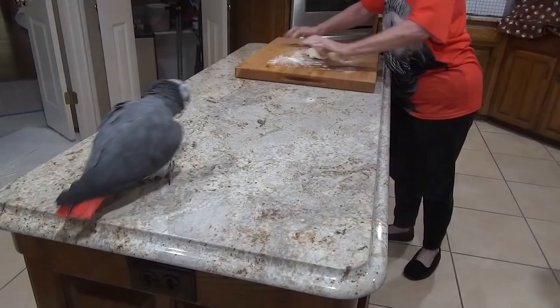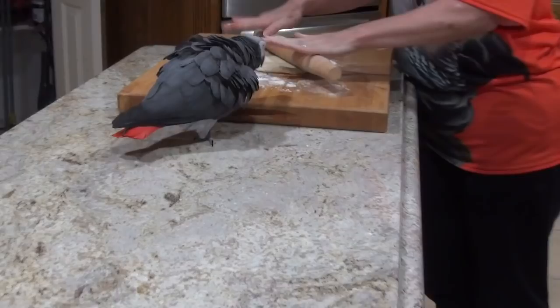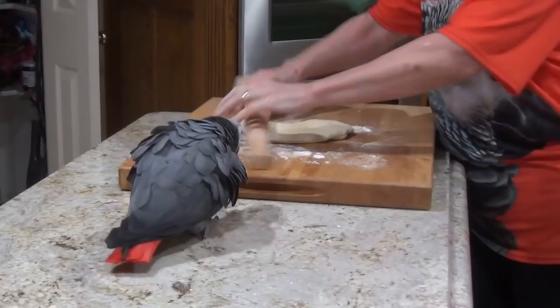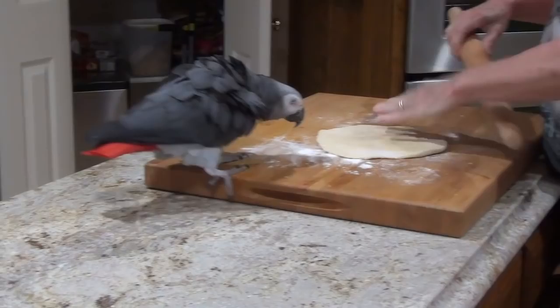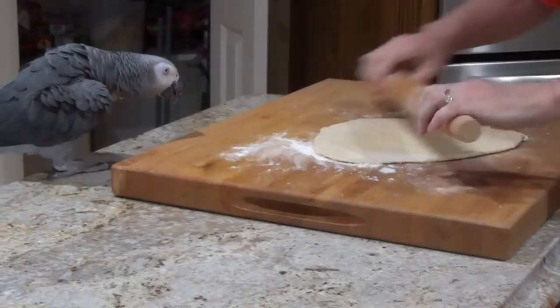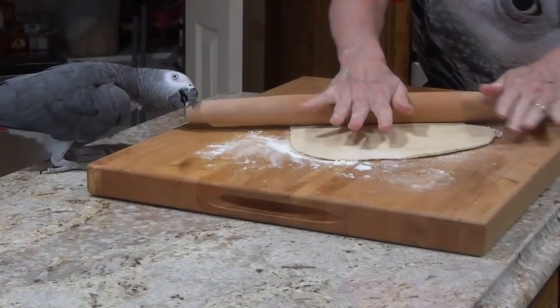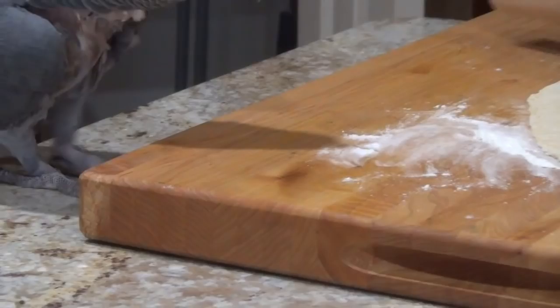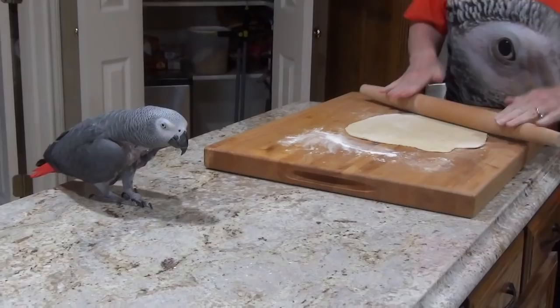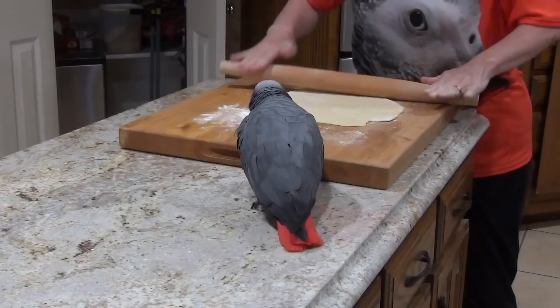Come on over here and help me. You'd like to eat this rolling pin, wouldn't you? Help me roll it. You roll it out however big you want — this is not going to be a perfectly round pizza, it'll be whatever Einstein wants it to be. Roll it out to whatever thickness you want; I'm going to make this about an eighth of an inch, maybe a little bit more.